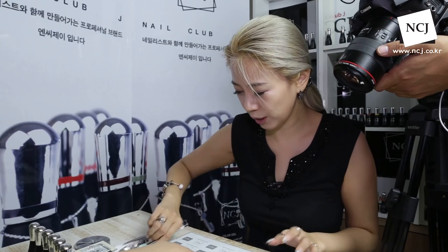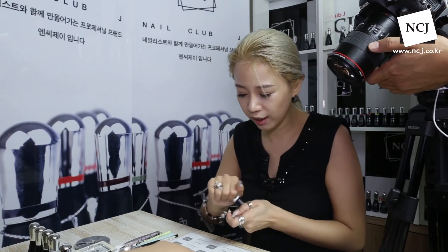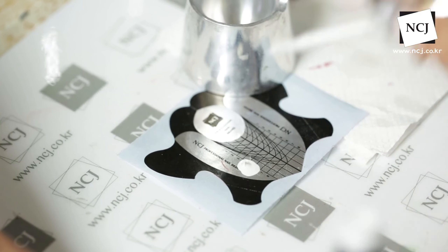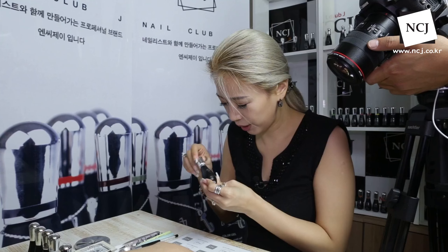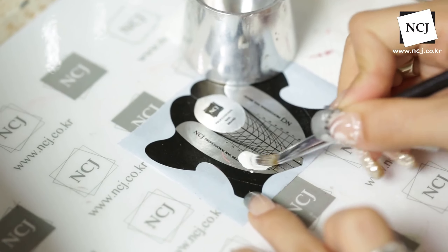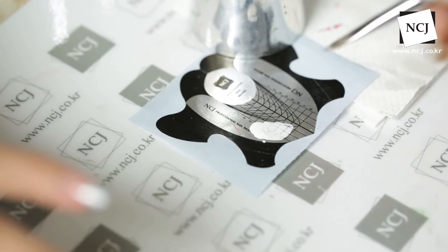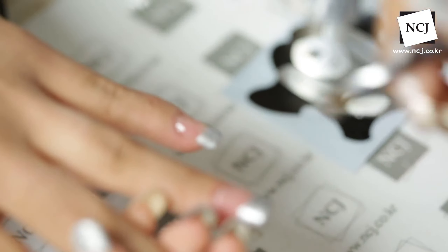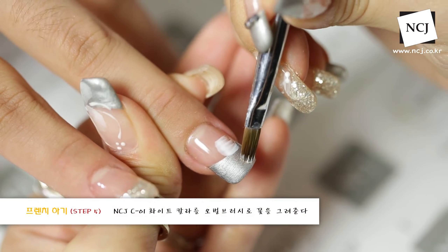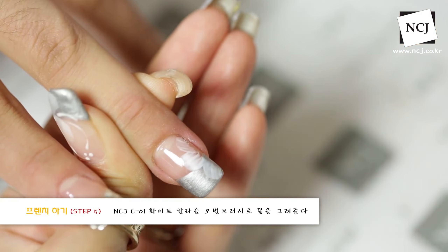이렇게 그냥 깨끗하게 프렌치 라인만 잡아놓을 수도 있고요. 좀 심심하니까 포인트 줄 거 없을까? 이럴 때 그냥 바로 화이트 칼라 하나로 포인트 줄 수 있게 화이트를 사용해서 간단하게 꽃 느낌을 낼게요. NCJ C01 화이트 칼라를 덜어주시면 되고요. 저희 NCJ 스왑 브러시 세트의 오버레이 브러시를 사용하고 있어요. 이렇게 그냥 브러시 한쪽 면에 화이트 살짝 묻혀주시고, 이렇게 가운데 하나 터치해 주시고 둘, 셋 이렇게 끝났어요.